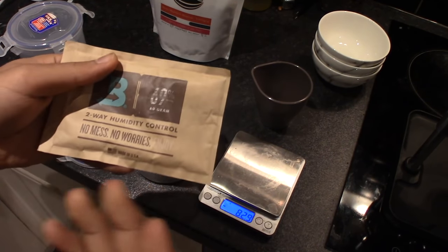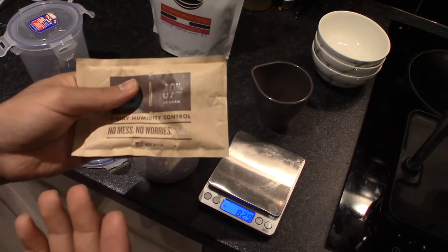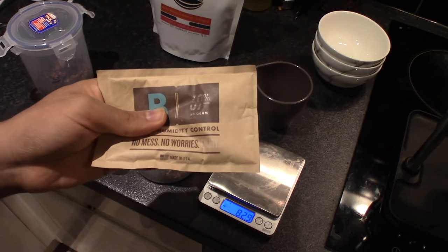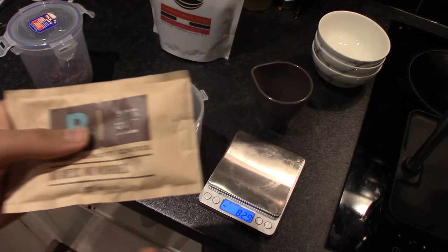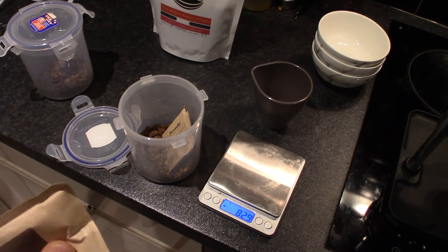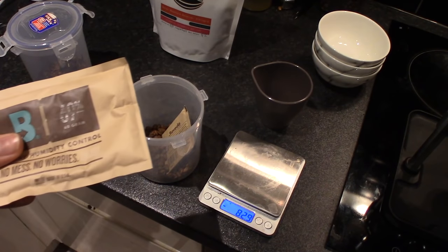I'll recommend 65% humidity for now until I continue the experiment comparing different humidity levels from 69% down to 58% to see what difference they make. I'll do another video on that — if you're interested, please subscribe so you can see that video when it comes out.